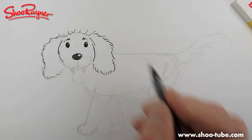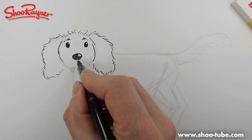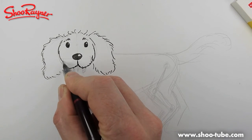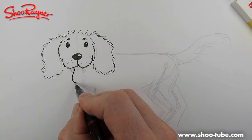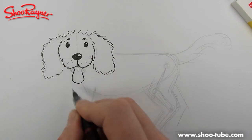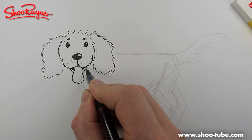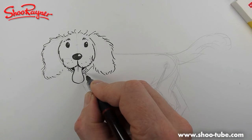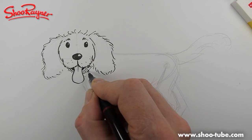Put some little eyebrows in like that. Then come and work down under the nose — you've got this W shape that dogs have. A few spots, and a nice pink tongue like that. And that's the mouth open behind. And that's its mouth.